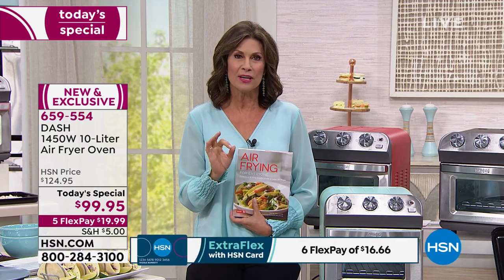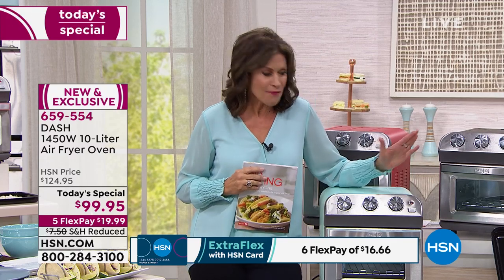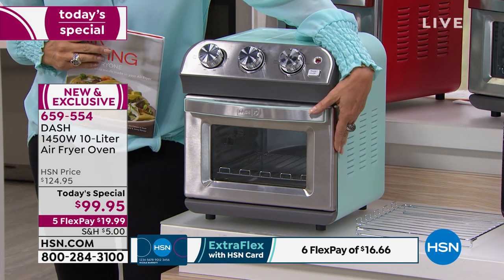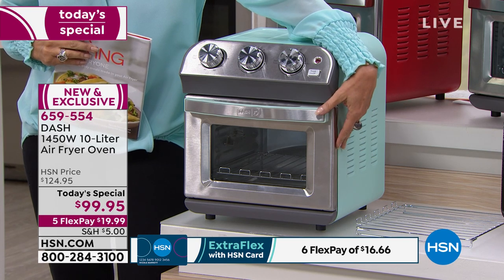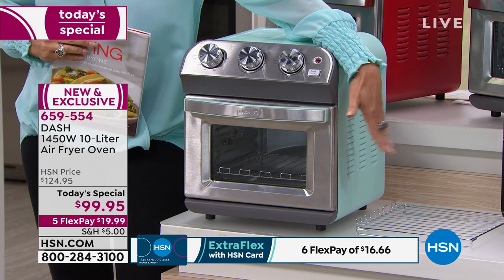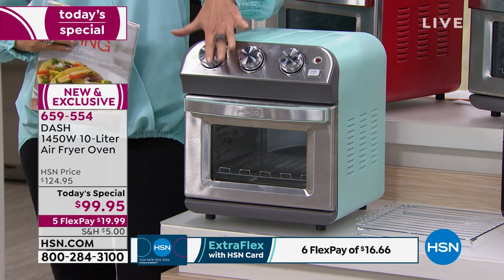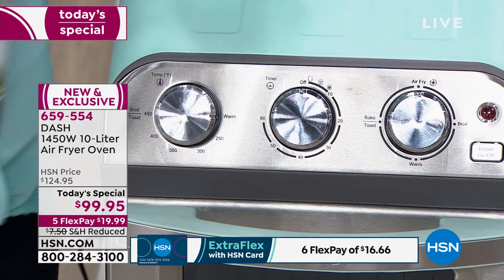When this hits the market it will be 50% more expensive. You're getting not just an oven — how fabulous to have a compact oven with a 10-liter capacity that will beautifully roast a three-and-a-half pound chicken, as well as toasting, roasting, baking, broiling, and air frying. Three simple knobs on the top make it incredibly easy to use.